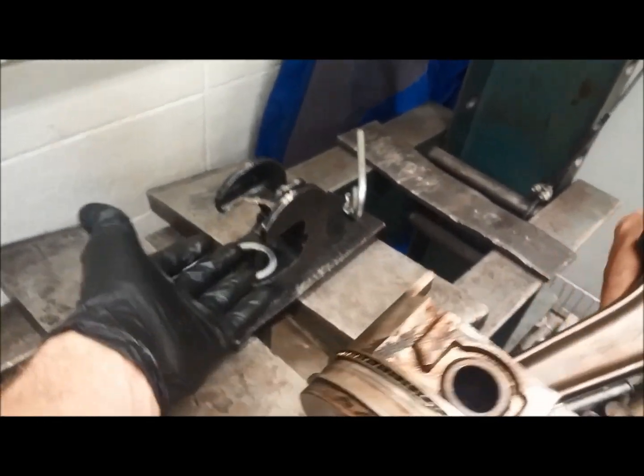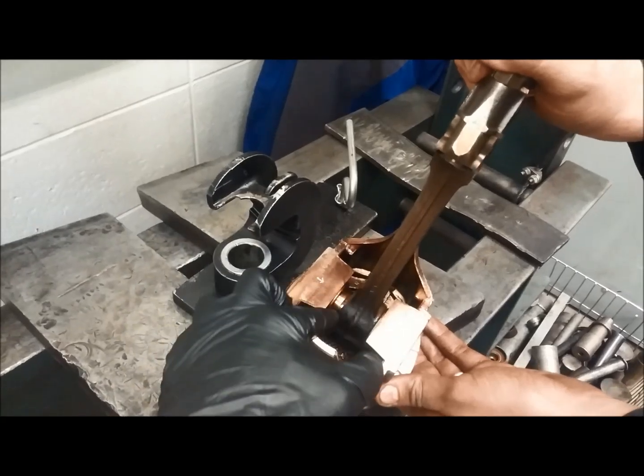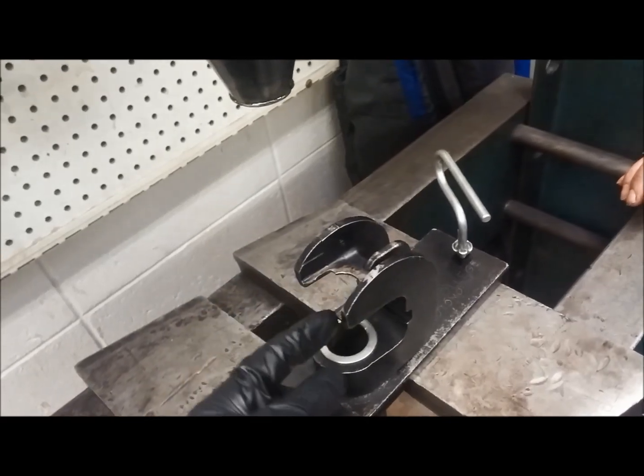To press this off, we have this fixture that hooks under where the piston sits in here, and it hooks onto the connecting rod, so that we press directly onto the connecting rod, not onto the piston, so that we don't bend the connecting rod.